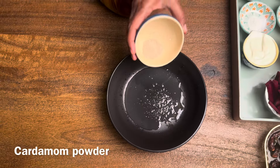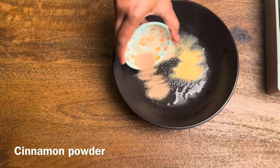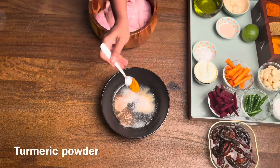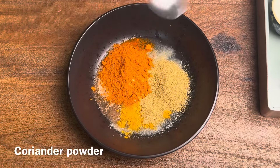In a bowl, we will add lemon juice, 1 spoon cardamom powder, 1 spoon garlic powder, 1 spoon cinnamon powder, 1 spoon salt, 1 spoon manjatul, 1 spoon red chili powder, and 1 spoon coriander powder.